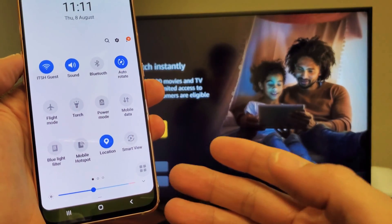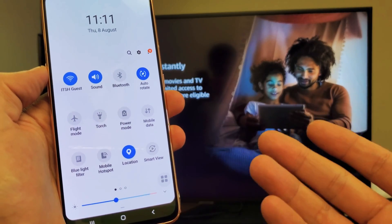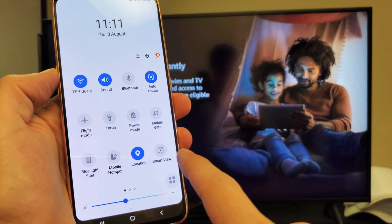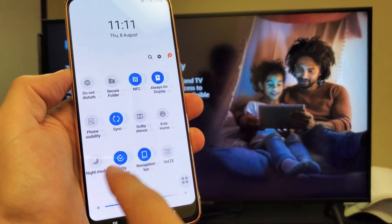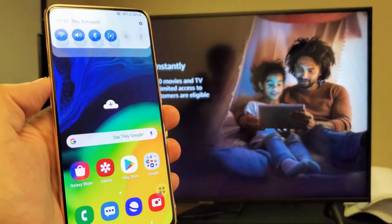Smart View is right here. Basically Samsung calls that screen mirroring. They started calling screen mirroring "Smart View" since around the Samsung Galaxy S7. If you don't have Smart View on the first page, just go ahead and slide over and look for it. Mine's on the first page here.